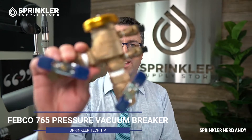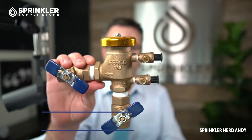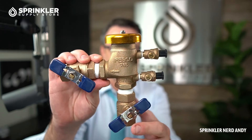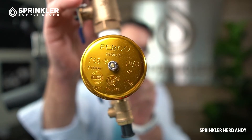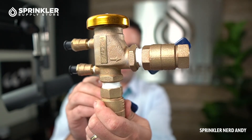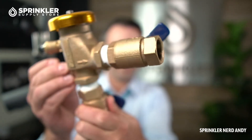Welcome back to another Sprinkler Tech Tip Product Overview. I'm Sprinkler Andy and what I'm going to show you today is the Febco 765 backflow preventer. This is the three-quarter inch model that comes with ball valves — one here and one here. Let's do the fancy 360-degree spin. You can see this is a PVB pressure vacuum breaker backflow, made out of solid cast bronze, and it comes with those ball valves.